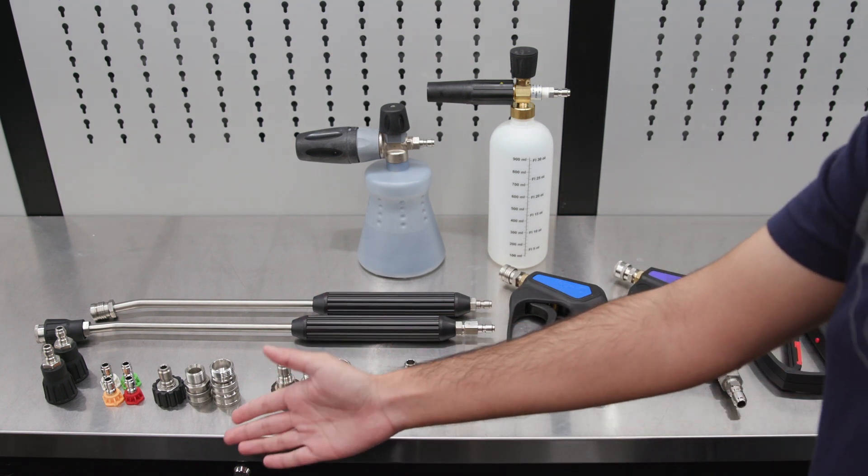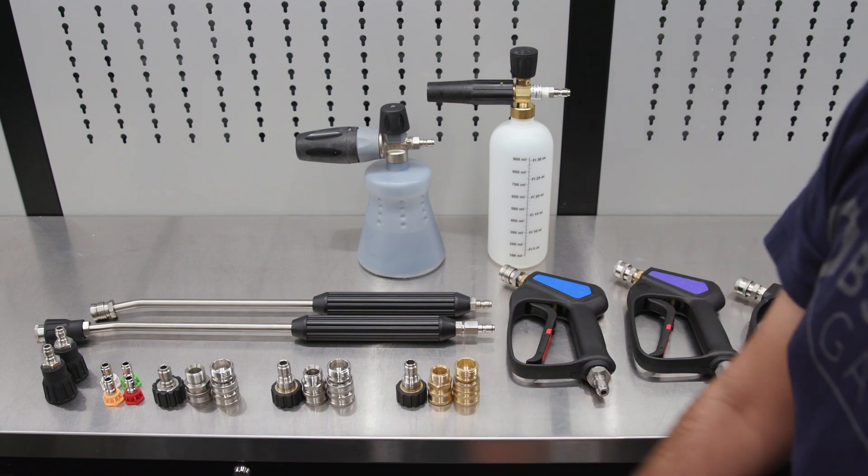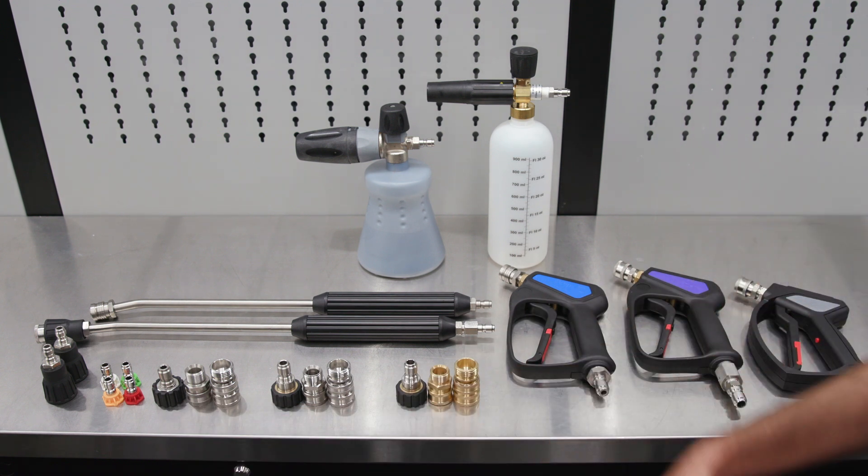For more information on our nozzles, please be sure to check out the video linked below where we go more in depth on the different uses for nozzles.